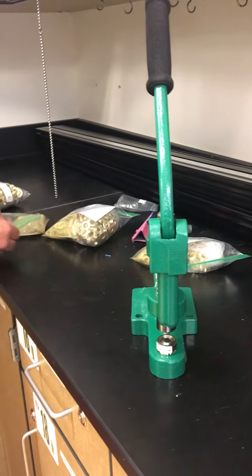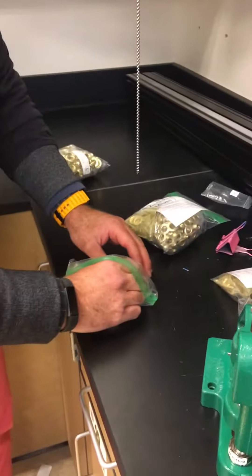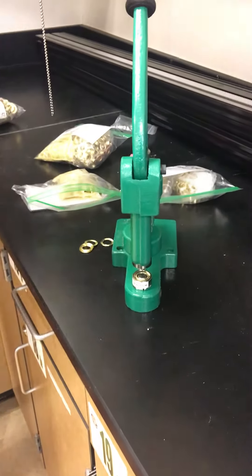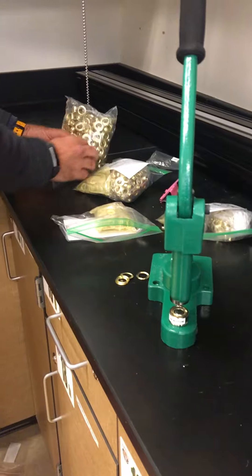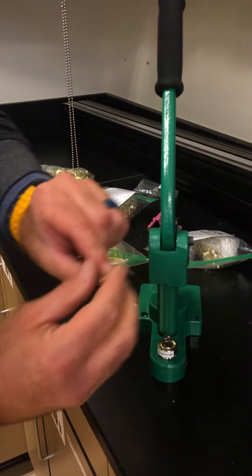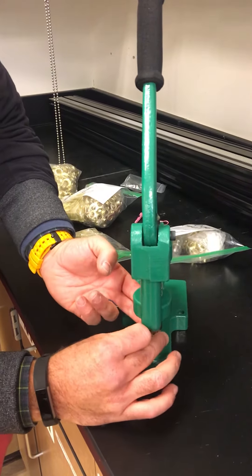Then I've got to go into the bag and get the two parts of the grommet. One part is the flat part, which is the bottom. This flat part goes right on the bottom of the press, and then I'm going to pull out one of the large parts of the grommet. You can see that it has the shape on it and that one is going to fit on the top of the die like that.